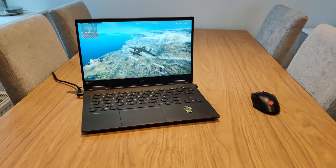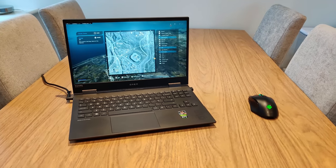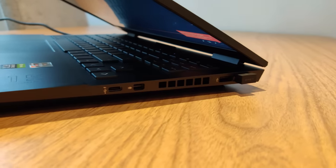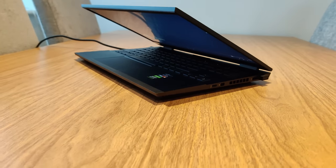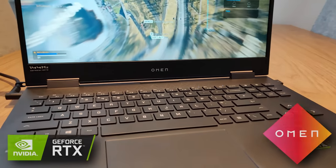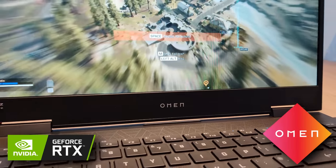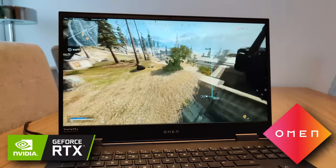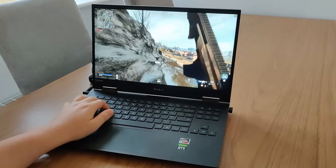Today we're taking a look at what I think is a great bang for your buck gaming laptop that works really well for Warzone. This is the Omen 15. I've had this unit here at my apartment for about three weeks now and I've done plenty of testing with it. Omen has kindly sponsored this showcase, so a big thanks to them. There's a link at the top of the description that you can click on to learn more about the Omen 15, but for now let's get right into it.